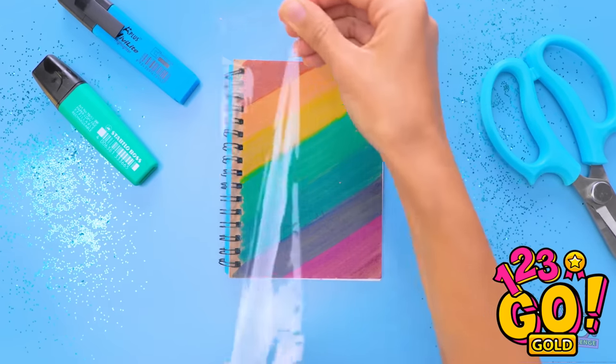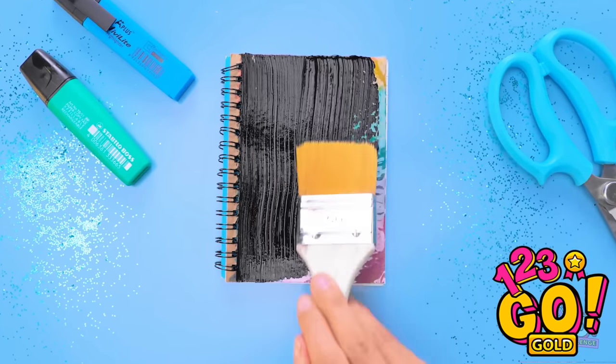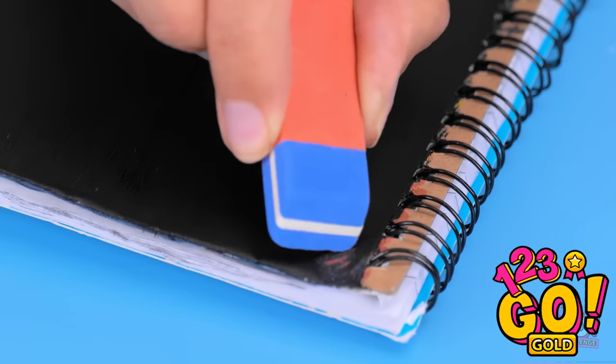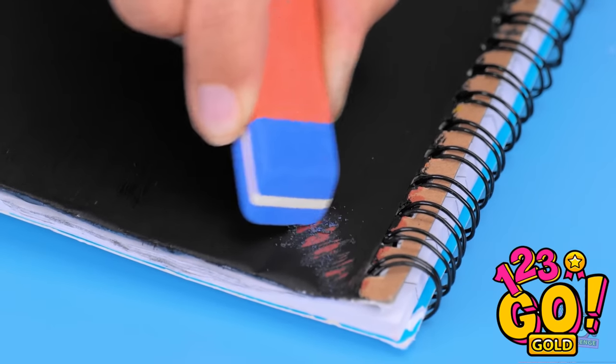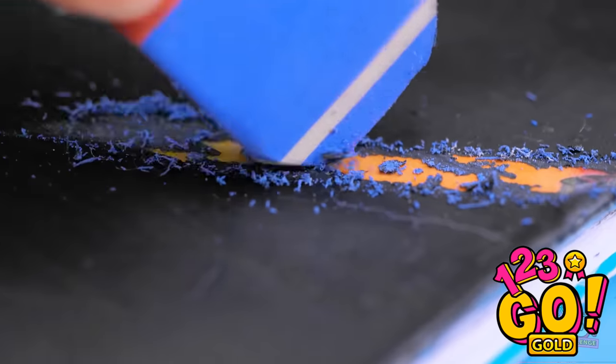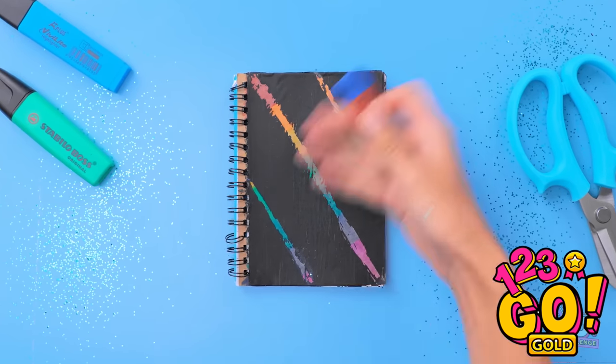Next I need to cover the page with clear tape. Then I'll brush on black acrylic paint — I'll need even coats. Now I'll let it dry. I'll take an eraser and use it to scrape off the paint. I want to make diagonal lines across the page — it'll reveal the colors underneath. Wow, I love it!